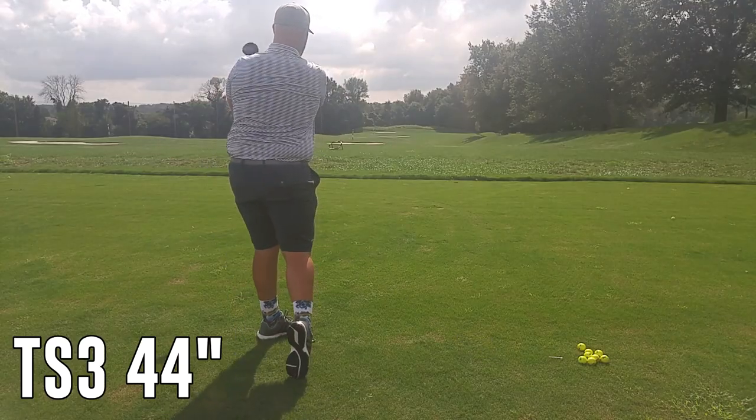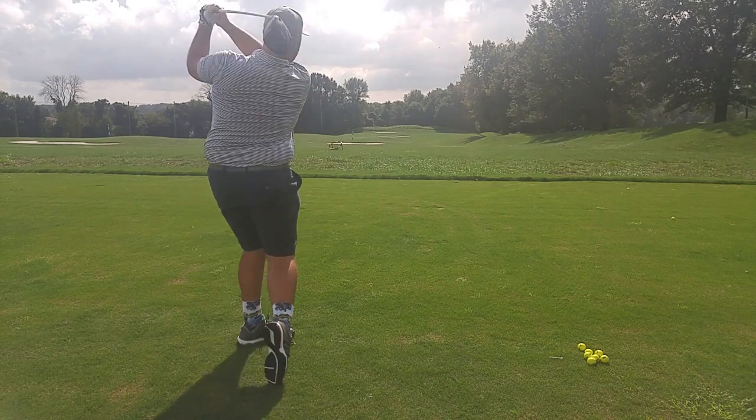Both products have the SureFit Hosel with 16 different lie/loft adjustments, all independent. Put them against one another, and it ultimately comes down to whether you want higher launch and lower spin with the TS2, or mid-launch and still low spin with the TS3. I hooked up the TS2, the TS3, and my gamer to my launch monitor and tried different variations — including the 45.5-inch stock Hazardous Black shaft in stiff 60-gram in both the TS2 and TS3, and also a 44-inch shaft to see dispersion. So we've got a variety of numbers from the launch monitor.